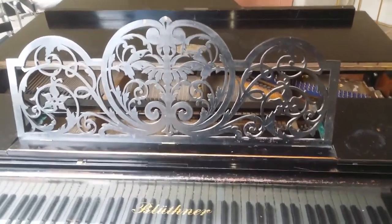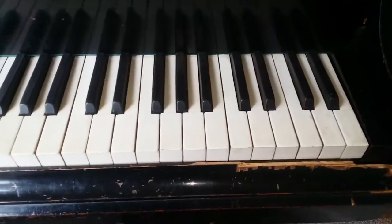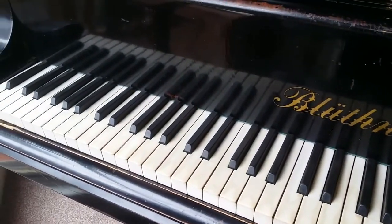Hello, this is an assessment of a Bluthner Grand piano made in 1870. It has 85 notes, and as you know most Bluthners are 88 notes, but these older ones, and a lot of pianos of that age, have 85 notes.